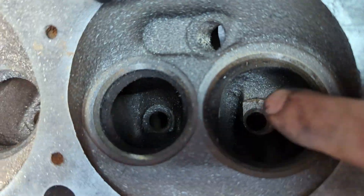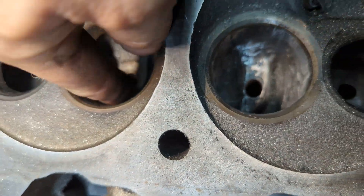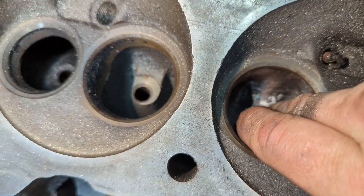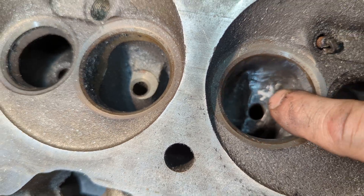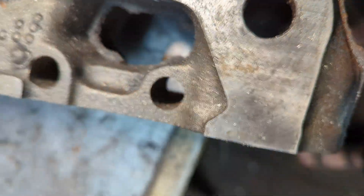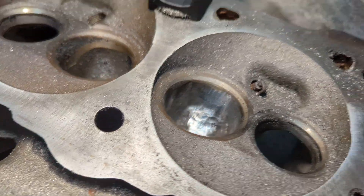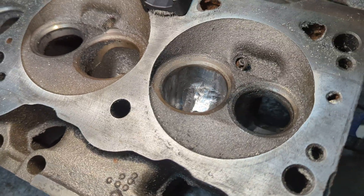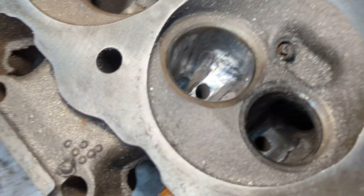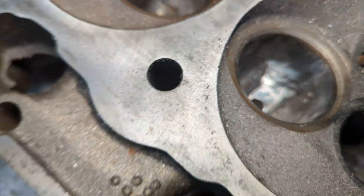It is not necessary to get this perfect in every way. You've got to be careful that you don't break into your water jackets — when you break into your water jackets, it's all over with. I've narrowed and necked this thing down, and I could take it down even further, but I'm going to leave it like that.